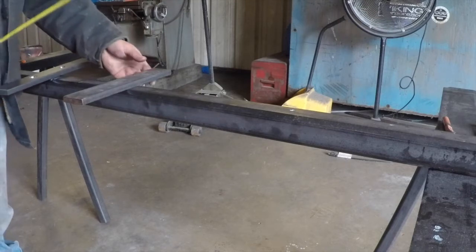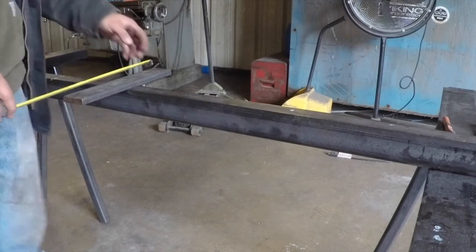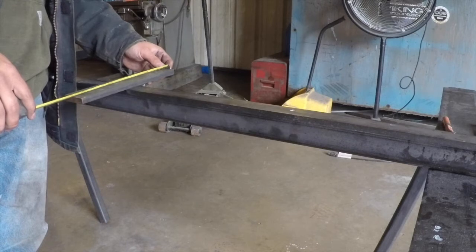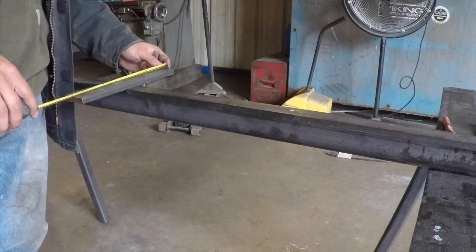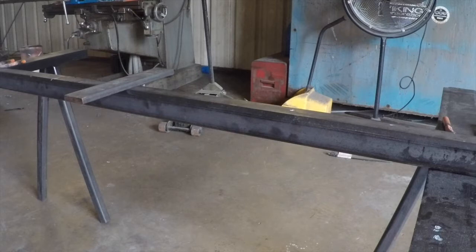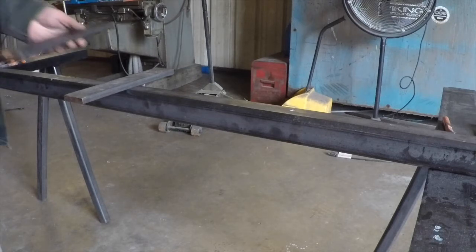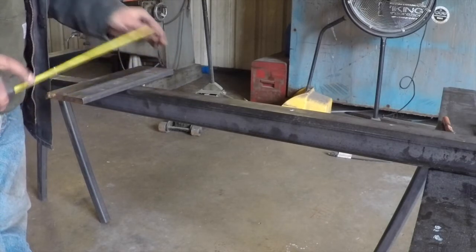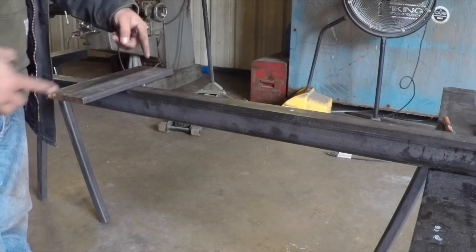The main thing is, how wide does this need to be? Got another piece laying over there. Looks like this bad boy is just under 11 inches, so I think by default we're going to go with 11 inches on this thing.